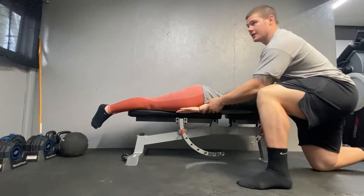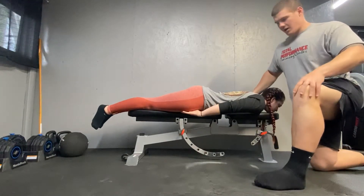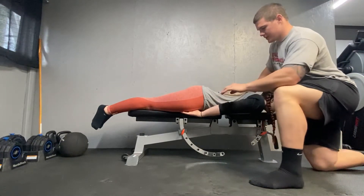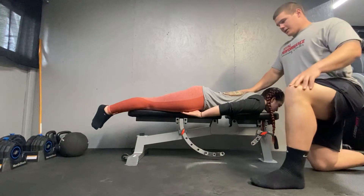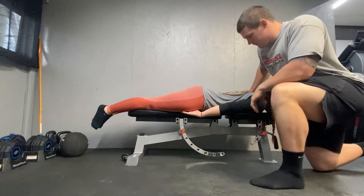Go ahead and relax real quick. When you're doing this you're going to support their opposite shoulder. You're going to apply pressure to their forearm in the direction of flexion and abduction, and you're going to give them a four count and then give them the grade.